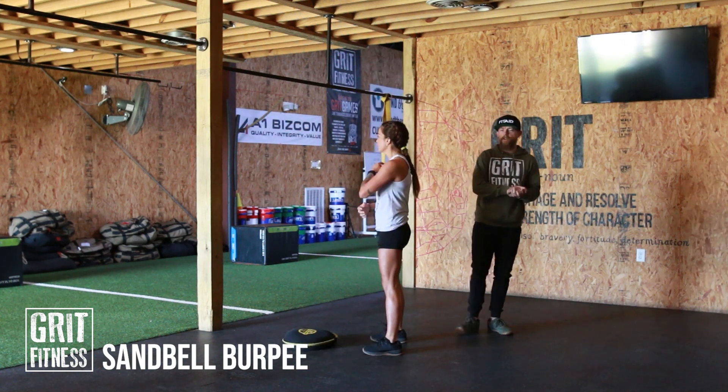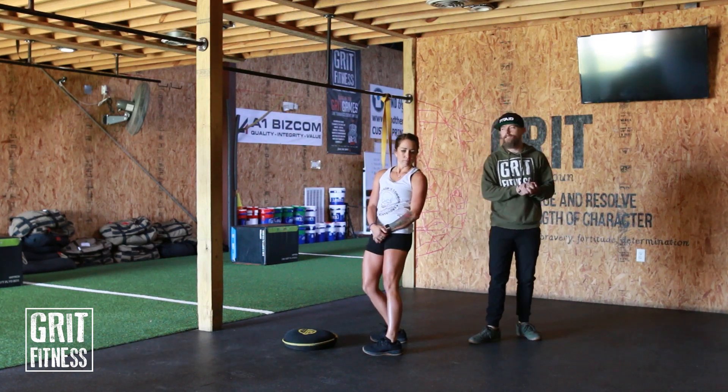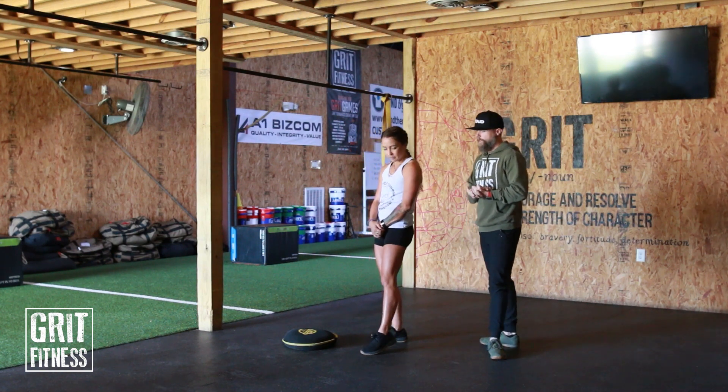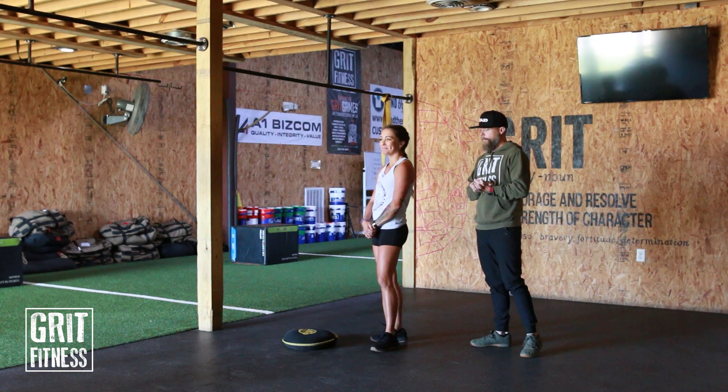All right, we've got the sand bell burpee. Here at Grit Fitness we use Hyperwear sand bells, but you can pretty much use any sort of sandbag that you can get your hands on for this movement.